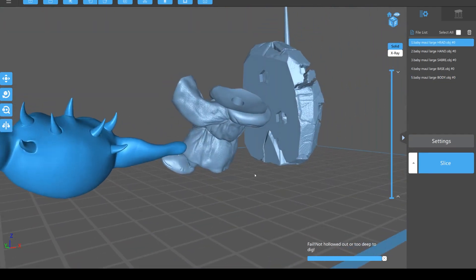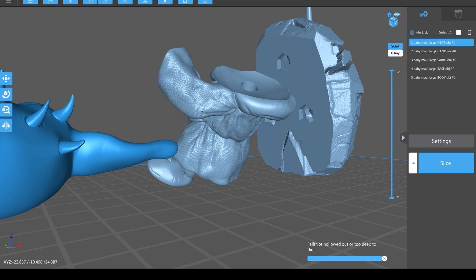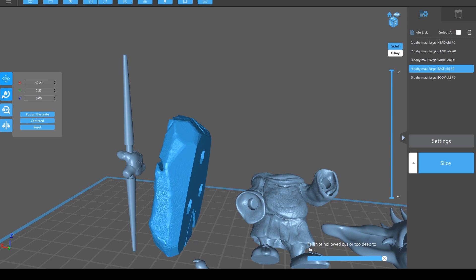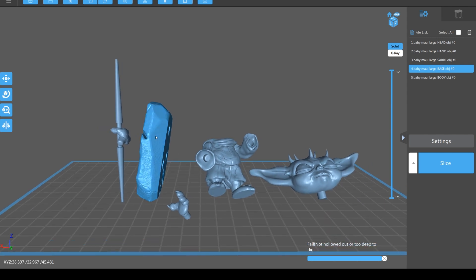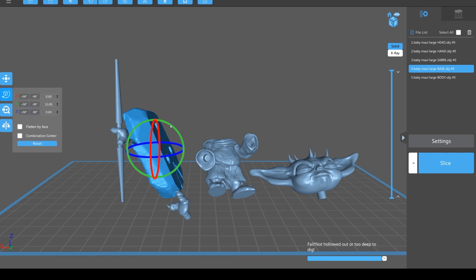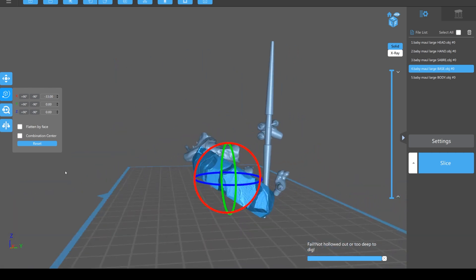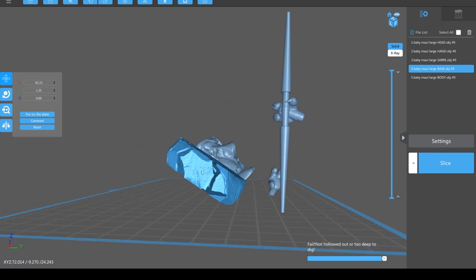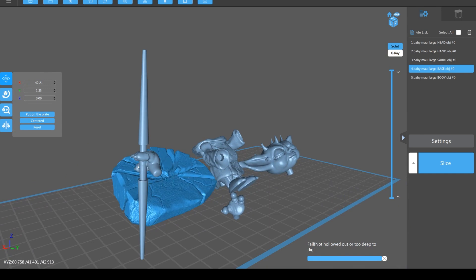With the body, same again - roll it backwards and it will come up through the arms without any supports, and the supports will all be on the back and hopefully fairly minimal. Because it has a texture on it, when you break off the supports there's not as much to clean up. With the base I would angle it - the higher things are the longer they take to print, and one layer takes exactly the same amount of time regardless of how full the plate is. So minimize the height, angle it up until it equals the height of the highest piece.